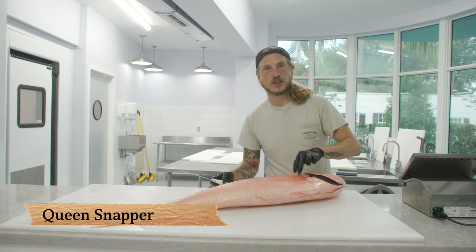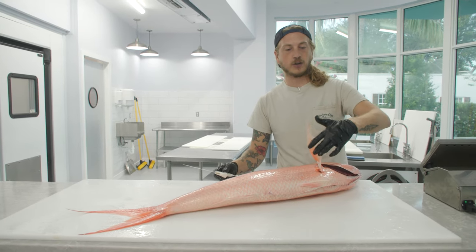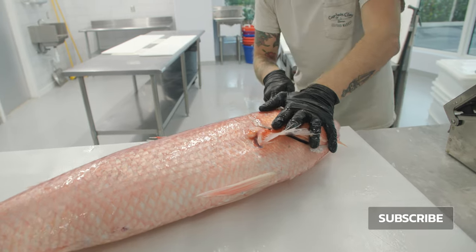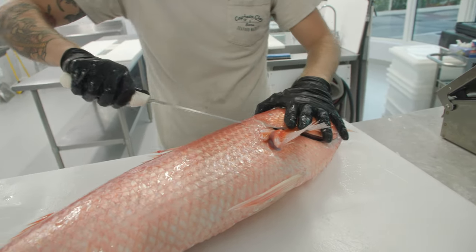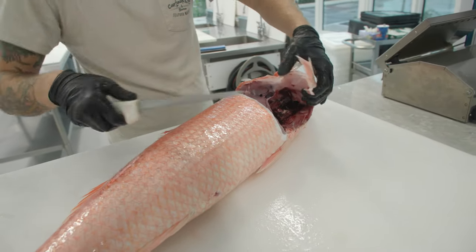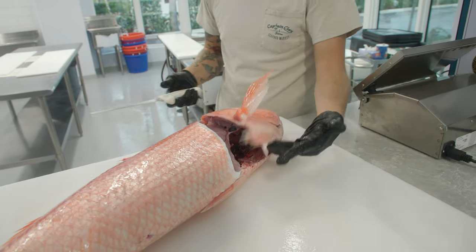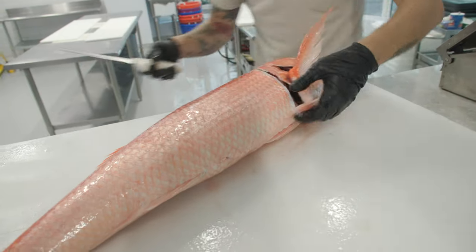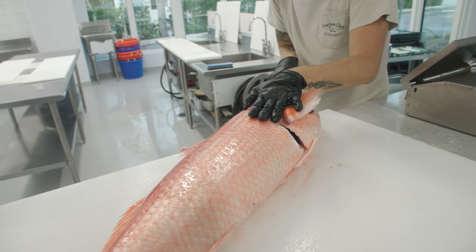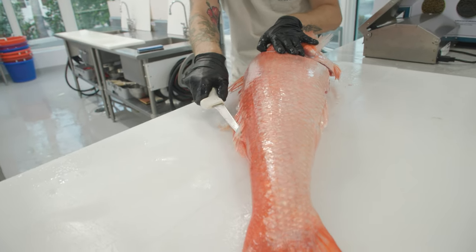Queen Snapper have these tough giant scales. So when we're gonna make our initial cut, pick up the fin and slide right underneath those scales. Tip of the knife — separate that collar. It's so easy cutting through those scales when you're not actually cutting through them — you're cutting around them. Tip the knife right at that opening and slide all the way down.